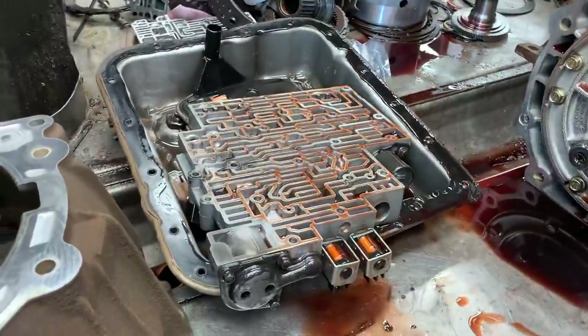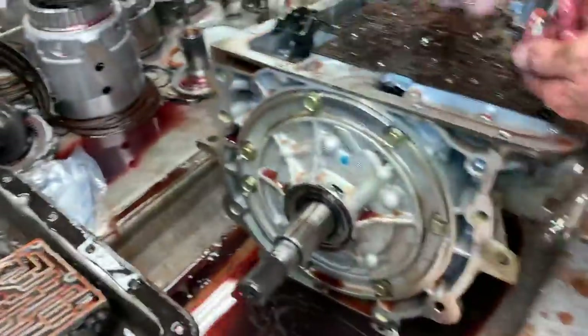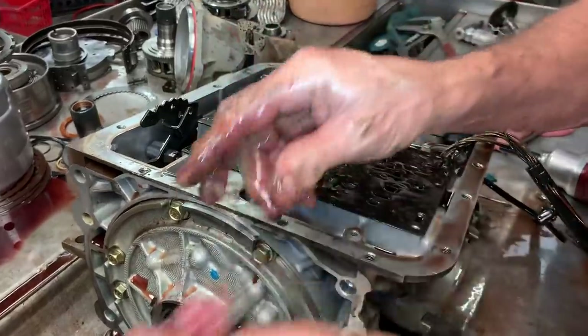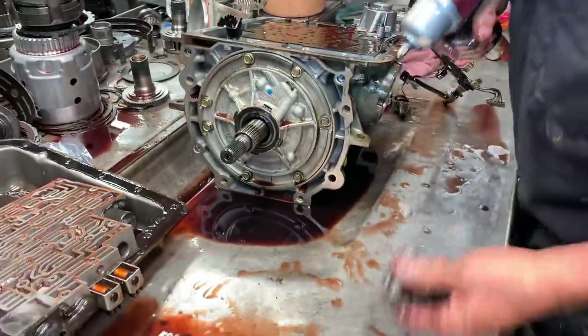We're trying to look for signs to see if this unit's been rebuilt before as we tear it apart. We want to look for any type of odd stuff that somebody else could have done to the unit as we take them apart — we see a lot of crazy stuff that people have done that we don't understand. So we want to find that stuff and correct it.